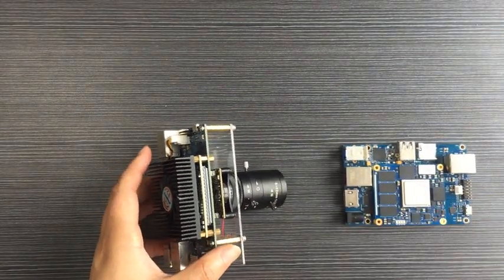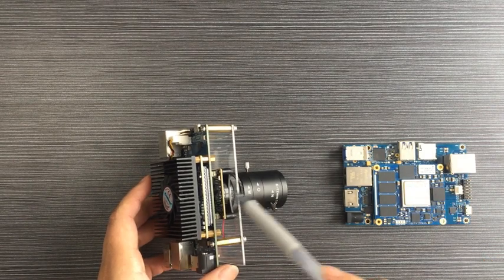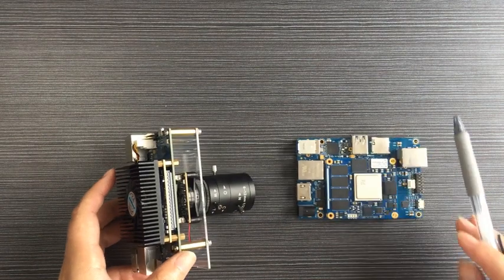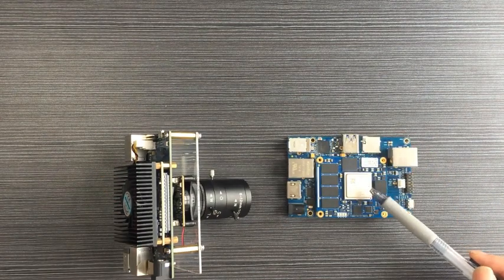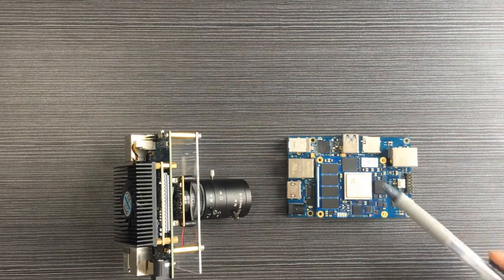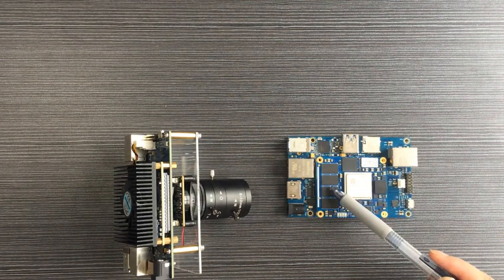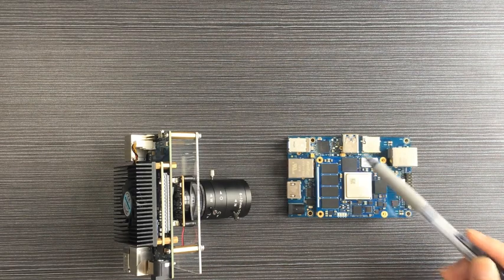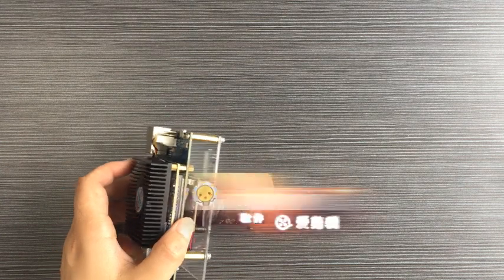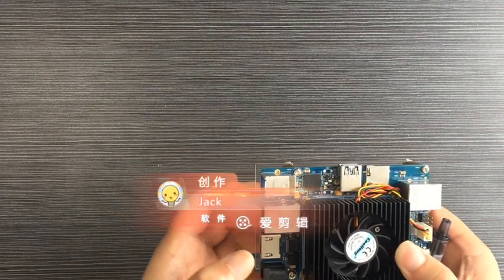The kit includes the MYC-ZU3EG CPU module and baseboard. The CPU module is built around the ZYNQ UltraScale ZU3EG MPSoC with 4GB DDR4 and 4GB eMMC. It was introduced on our previous video — you could check accordingly.